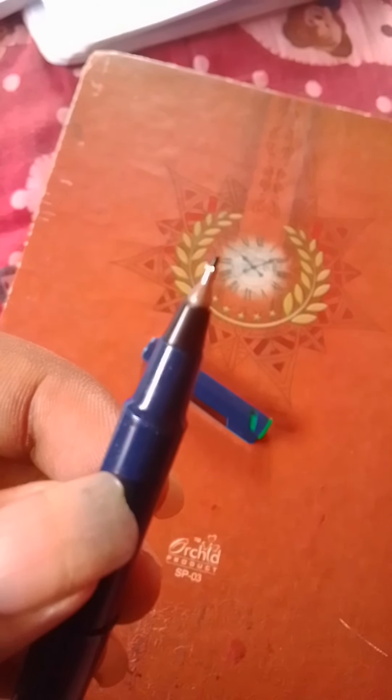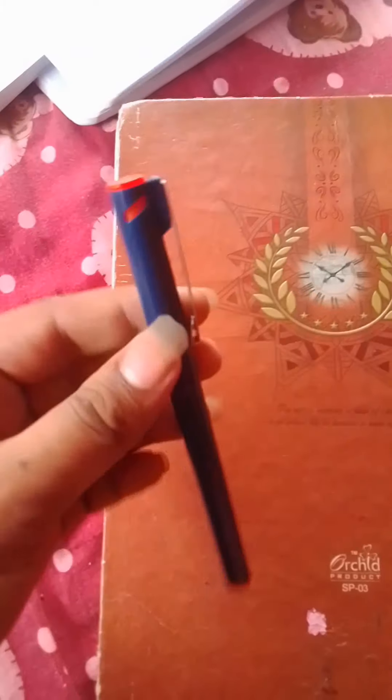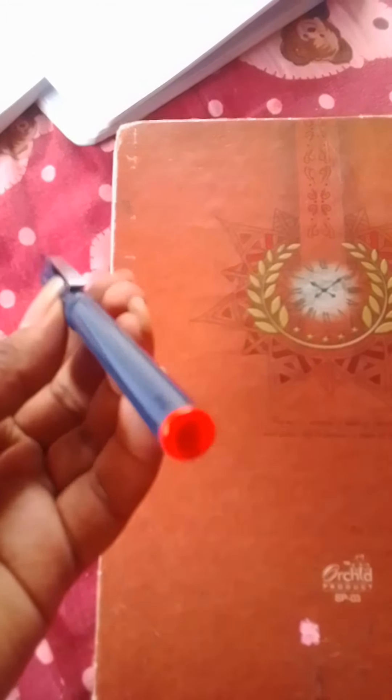The nib is really cool and it is also sharper than other fineliner pens. It is obviously good — I like this. Now we are going to look at the orange pen.